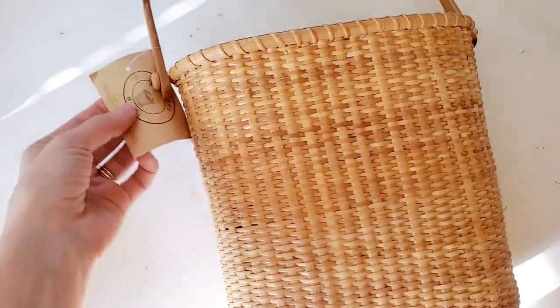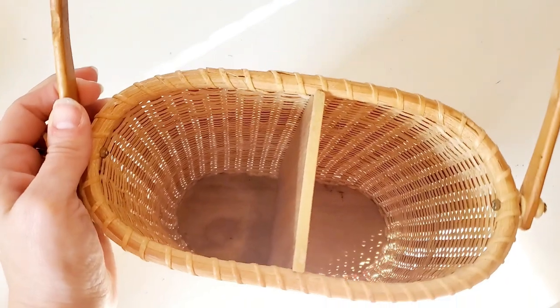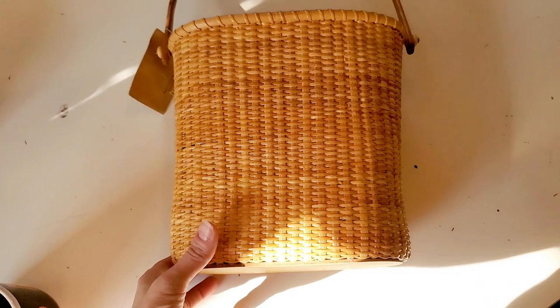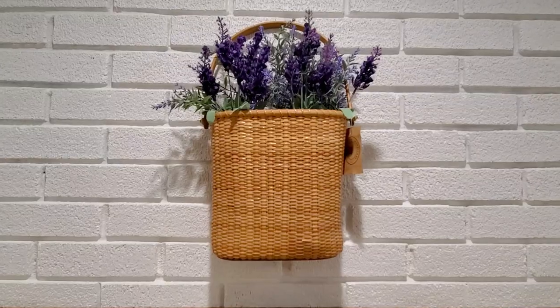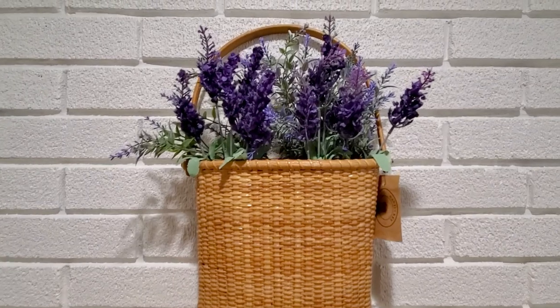I got all of these baskets for $3.50 each, except for this one Nantucket hanging basket — I paid $6.50 for that one — so all of the baskets cost me $10. Now this basket does not need a makeover; it is perfect. All I'm going to do is hang it up and show you a couple of styling options.